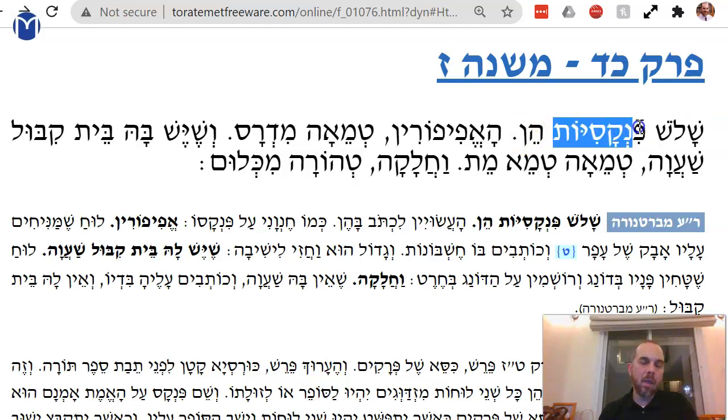Shalosh Pinkasiyotin — a Pinkas is a writing tablet. There are three kinds of writing tablets. The first one is the shahingi one. Ha-Epiporin, the Epiporin one, is tamei, midras.